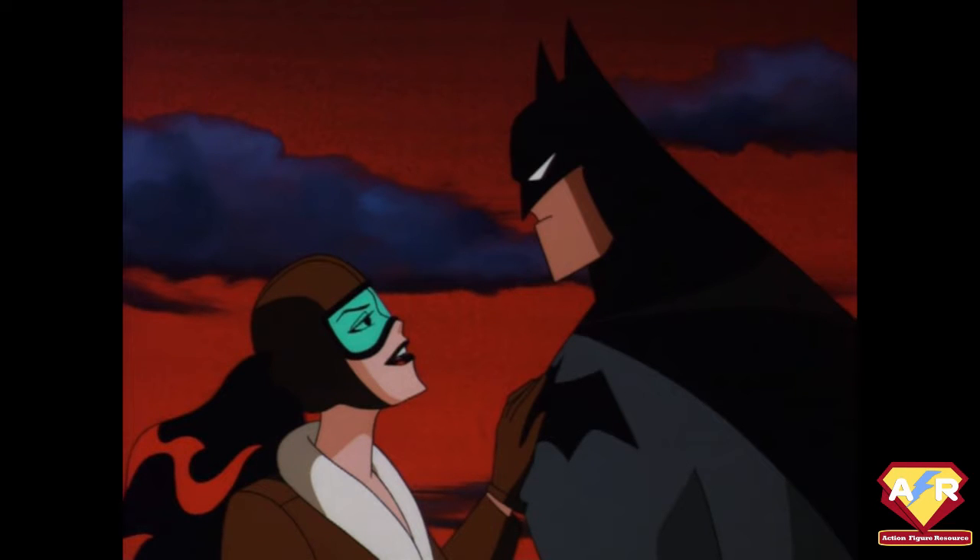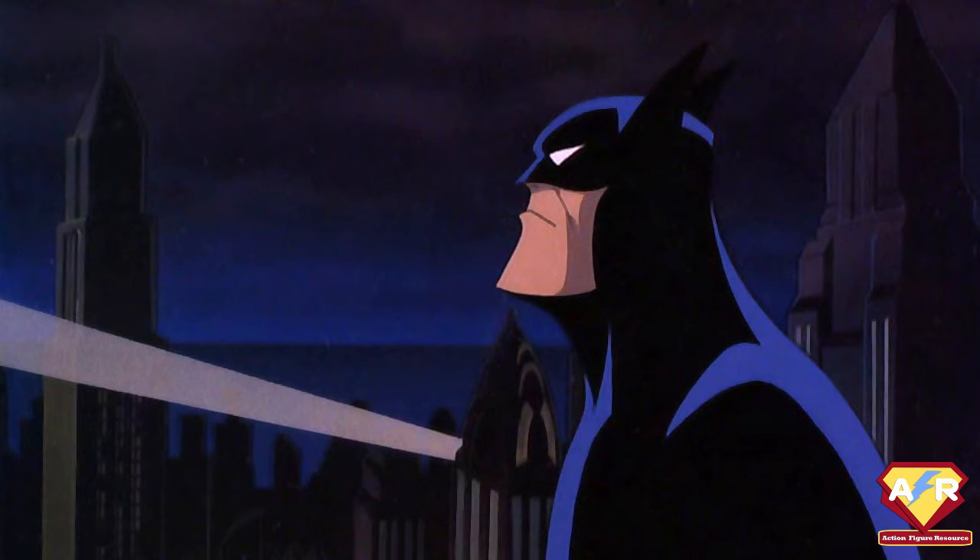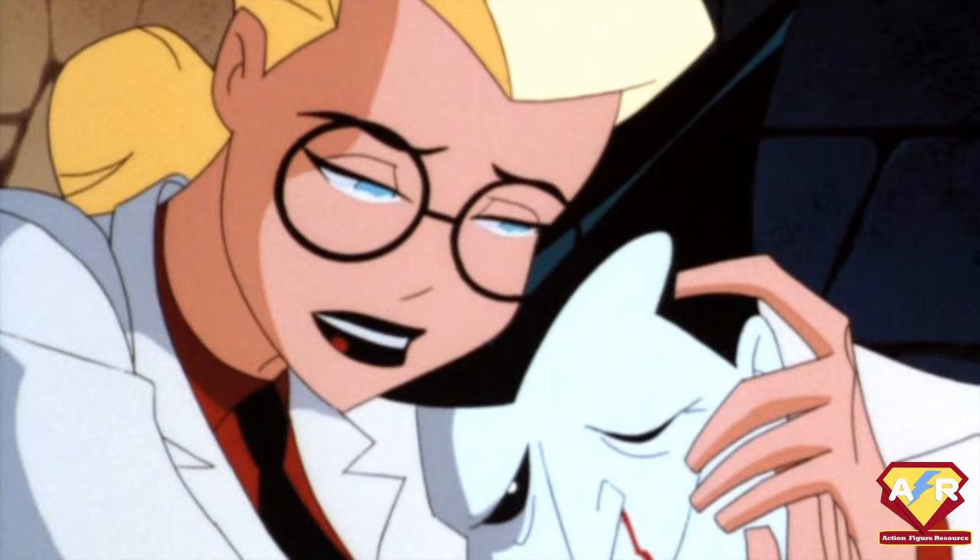It's based on the New Batman Adventures look, which was a more clean, slightly more modern style. If you bear in mind that the original animated series has a sort of dark deco, 1940s look to it, these ones, whilst still retaining that flavor, were sharper and more vibrant.